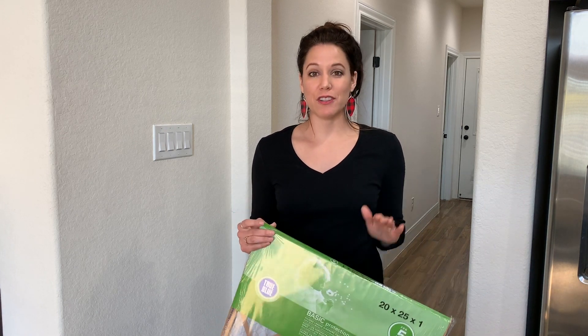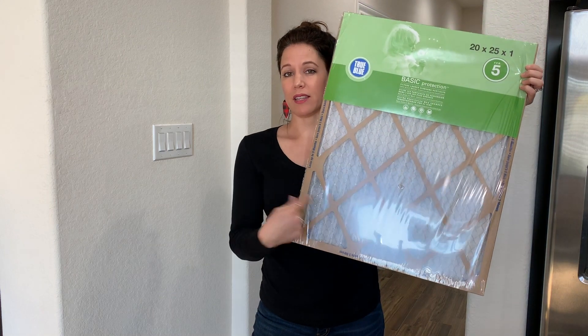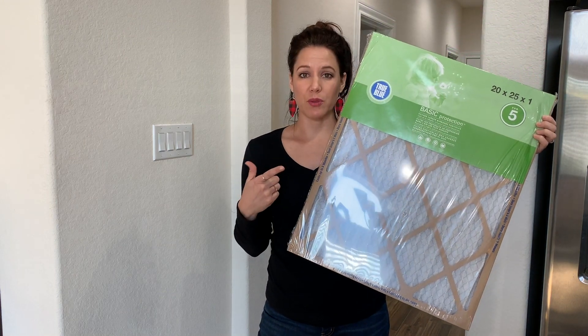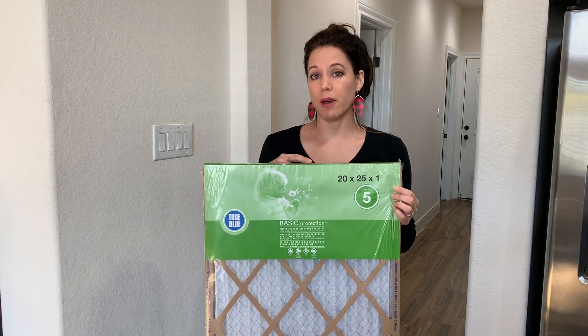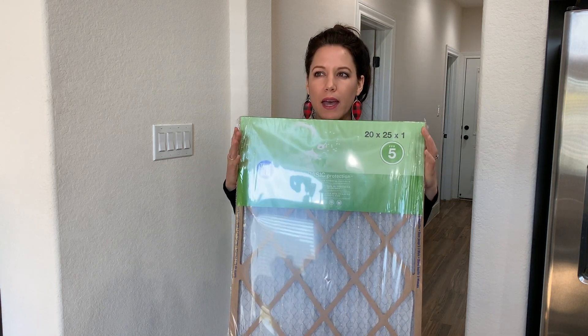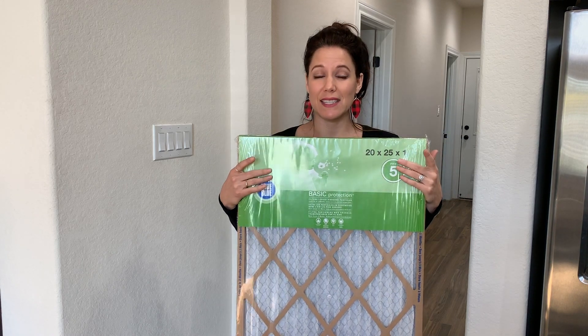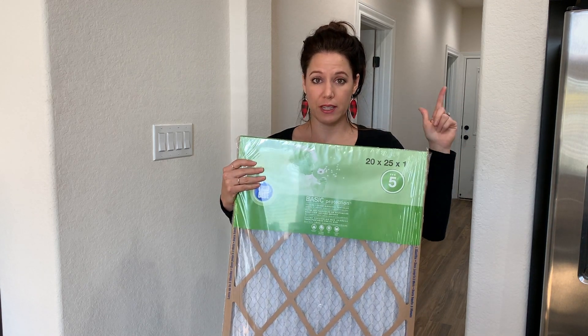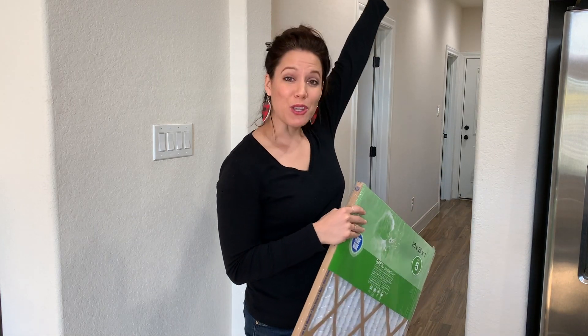Hey, this is Venus with Personal Powerhouse. Today we're going to change the air filter in your home. This is the filter — we get ours delivered by our landlord. When you rent, the landlord takes care of certain things. You can also pick these up at Home Depot, Lowe's, or Walmart. They have different sizes depending on your air vent. Ours is up here in the hallway and I'll show you.